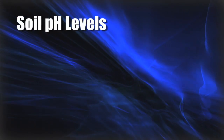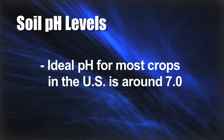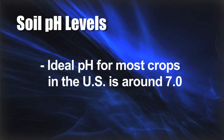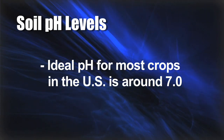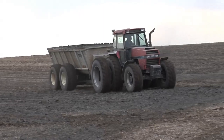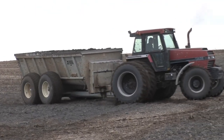Farmers are always trying to get their soil pH about right. The ideal soil pH for many crops is around seven, which is about neutral. Unfortunately, a lot of the soils in the United States are very low in pH. With lime, you can fairly easily raise that pH — it just costs some money to get that lime spread.